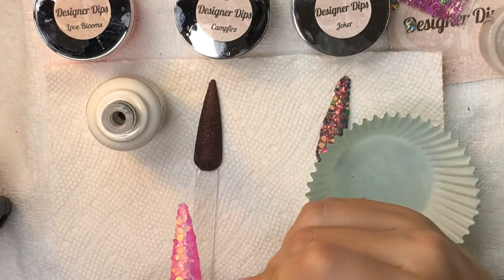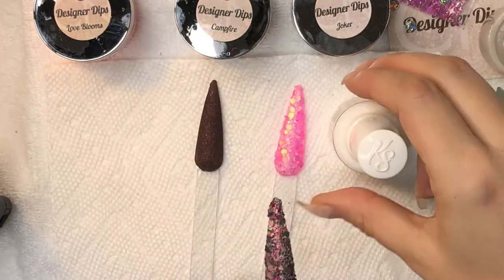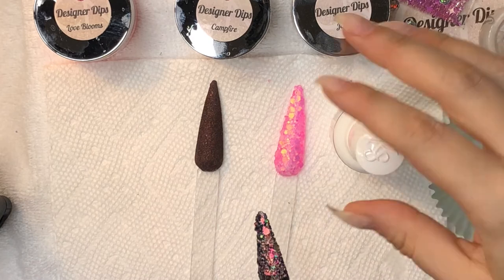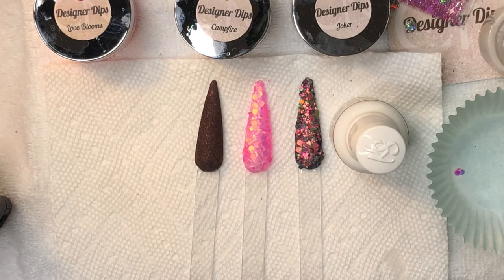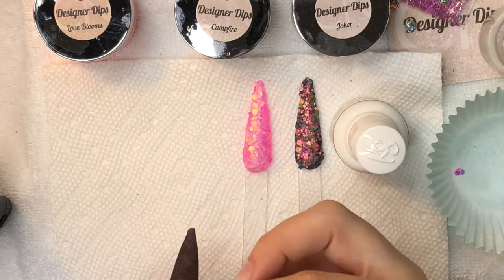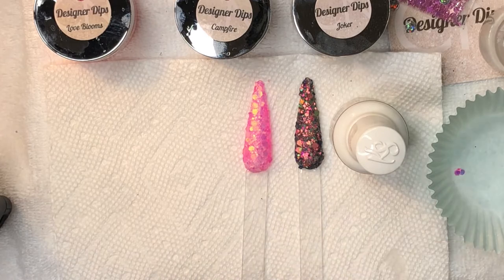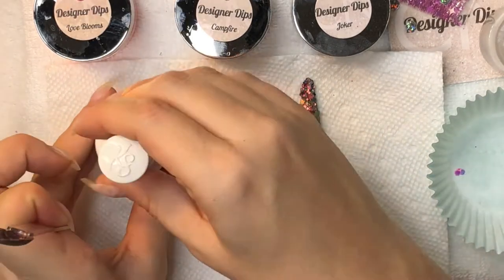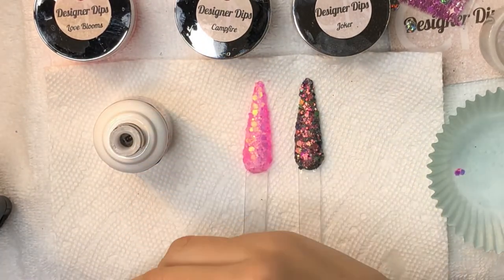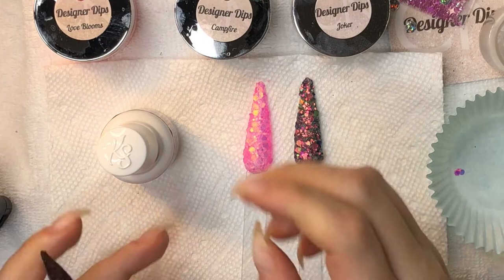Today I'm using the Kiara Sky clear dip. I'm going to pour this over — my clear dip is about halfway through a two-ounce jar, so my swatch stick won't fit in the jar. These glitters would also be beautiful encapsulated in gel. If you wanted to get these glitters really smooth you could go in with two coats of clear.